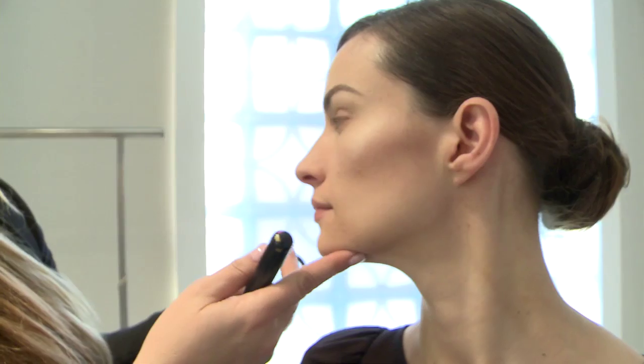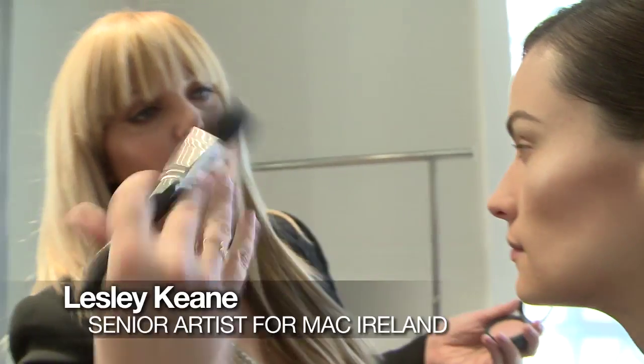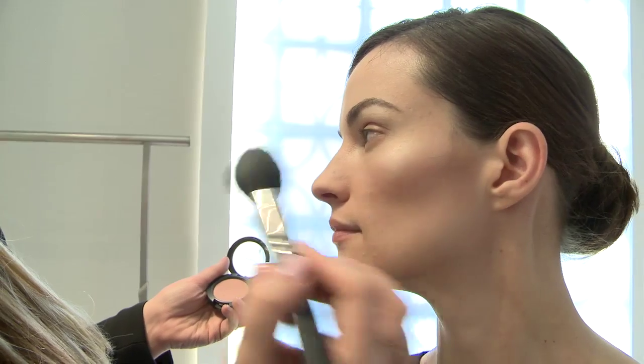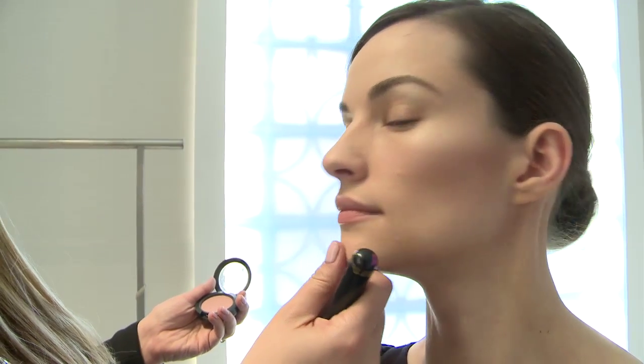What we're doing next is applying a little bit of blusher. Blusher is fairly soft and very romantic — not so much dramatic and glamorous for this trend. I'm bringing it round by the cheekbone and then pushing it backwards, so you're getting this really soft, romantic, almost slightly Jane Austen feel.